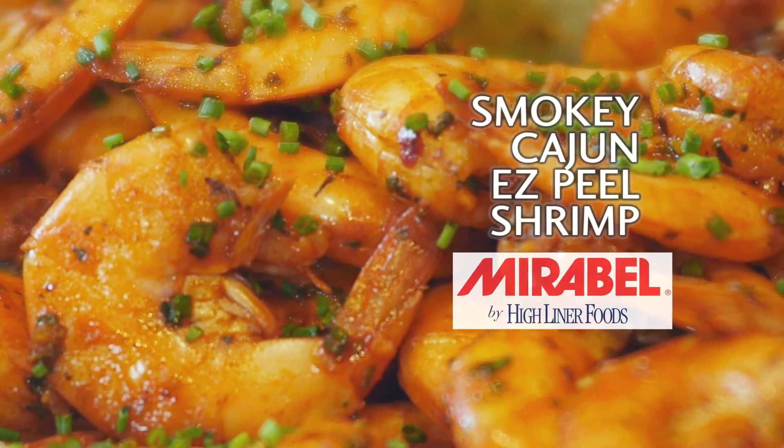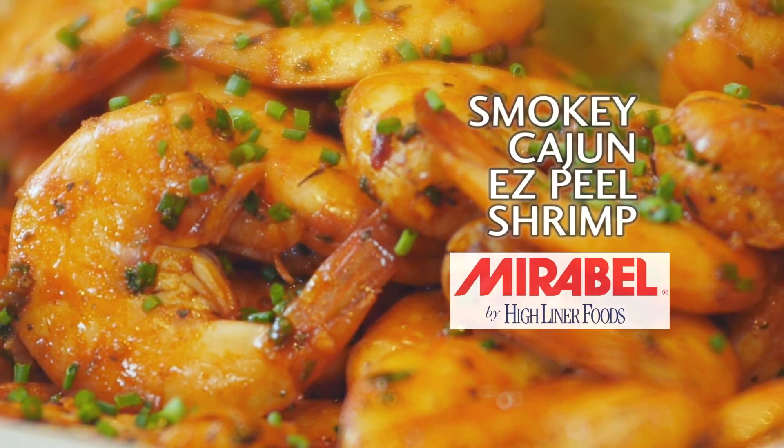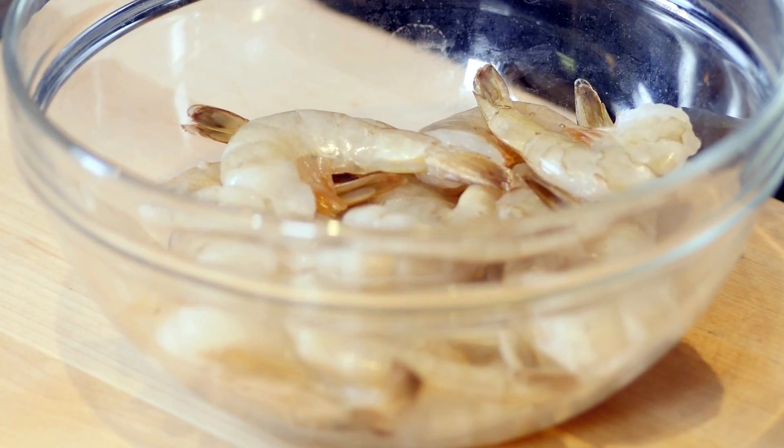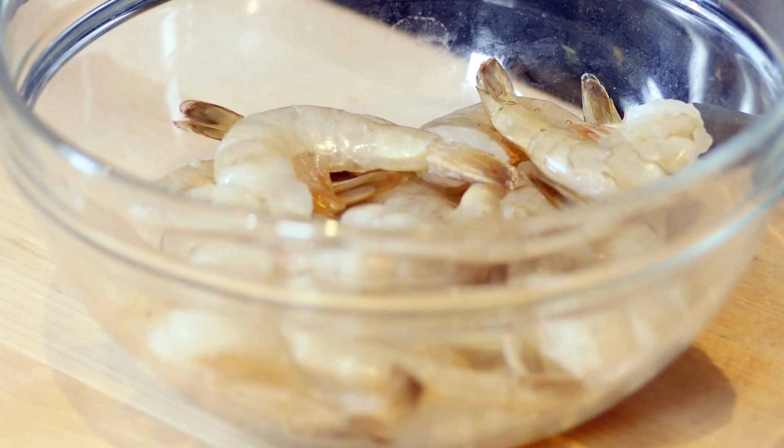I'm going to be preparing a simple, smoky Cajun peel-and-eat shrimp basket. I'm going to utilize our Maribel 31-40 Pacific White peel-and-eat shrimp. This would be great if you had like a sports bar or a casual pub environment.